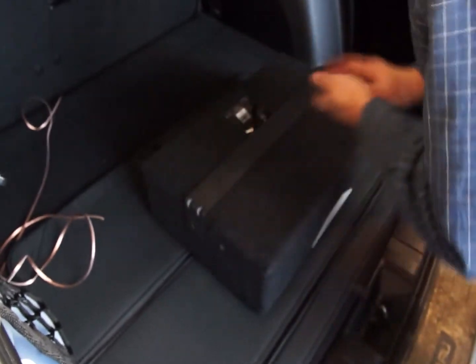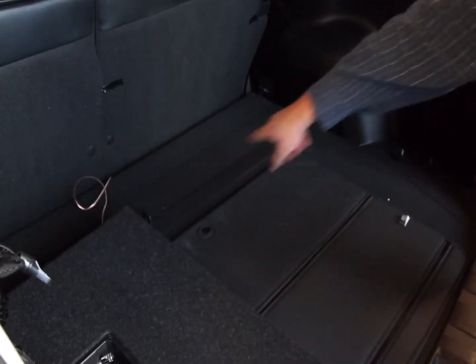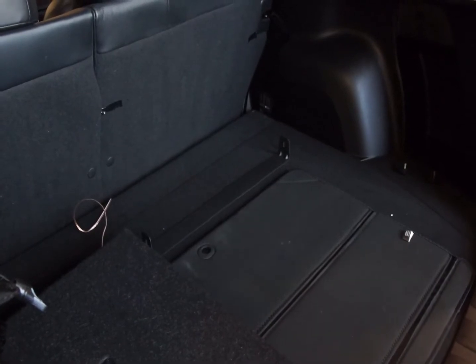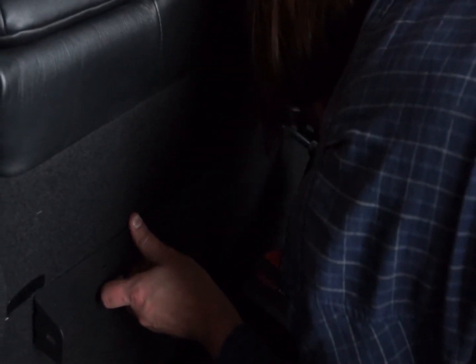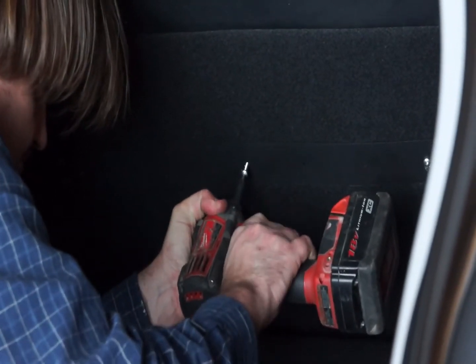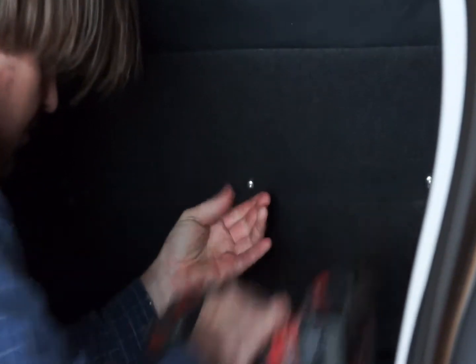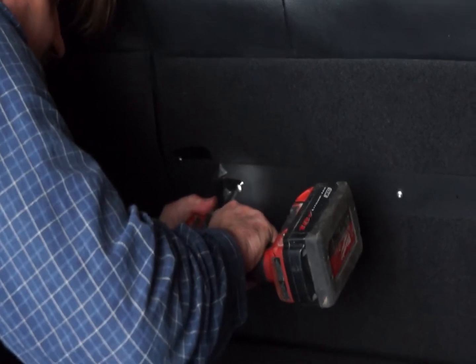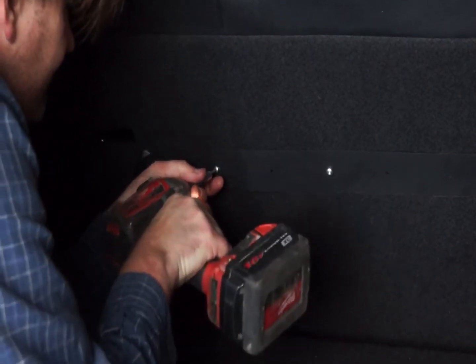Now we're going to be mounting the subwoofer. This is a Hertz compact subwoofer system — it uses an 8-inch driver with a 10-inch passive radiator, and it comes with this handy mounting bracket. After checking the alignment on the back of the seat, I'm just going to use self-tapping screws and drive them right into the back of that seat frame. The back of the back seats is a solid plate of steel, so you can safely run these screws straight in there.